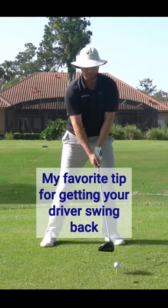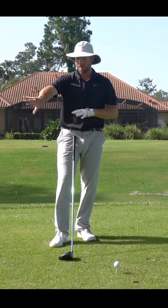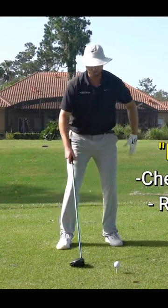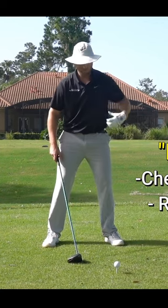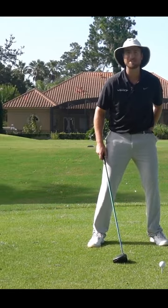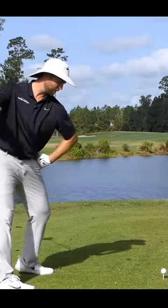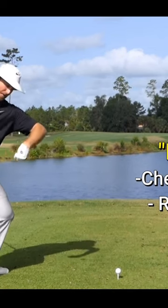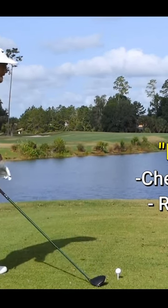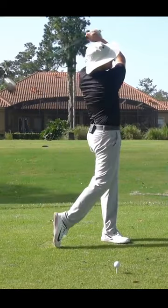In the downswing, I want to feel like there's a guy with a rope pulling me back, or — sticking with the butt cheek idea — there's almost a wall back here, and I'm going to throw my left hip, my left butt cheek, into that wall. Really clear that out of the way to start my downswing, and that gets everything opening up so I can really extend those arms through the ball.